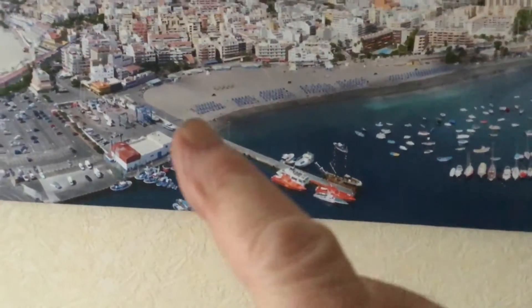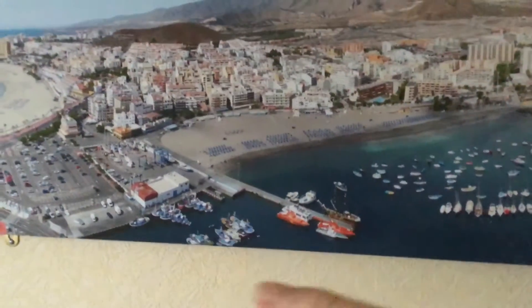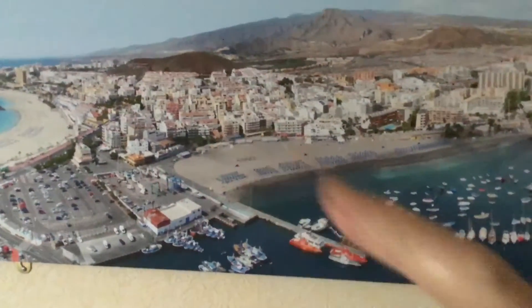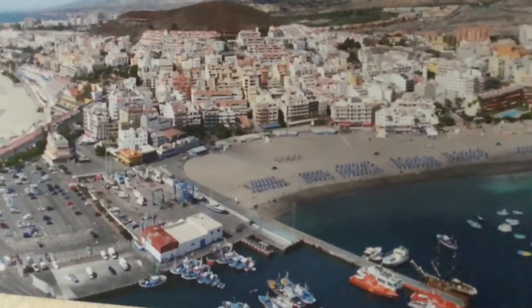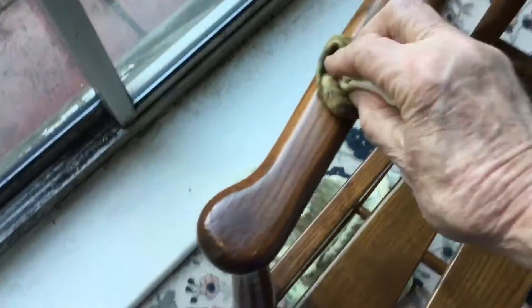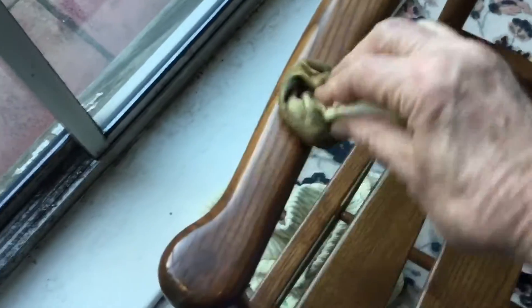I should lay on the beach and sunbathe and eat in some of the lovely restaurants along there. I put plenty of wax on them. I've done all the chairs now — it's just these two little arms really.